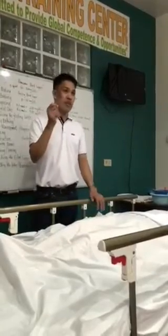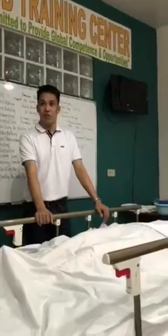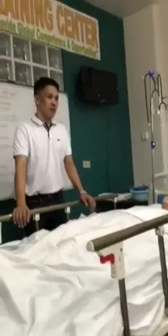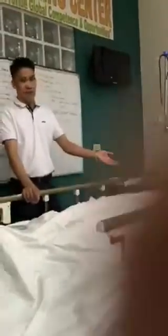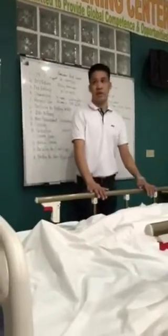I already switched off the AC so the temperature should be at least 24 degrees Celsius and higher. I already took the vital signs of my patient and I have secured the privacy. I have gathered as well all the materials that we are needing here.